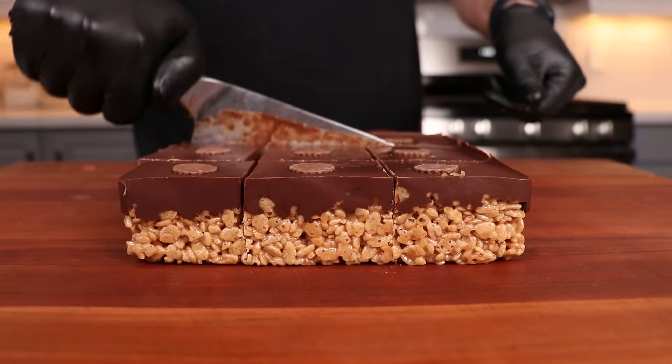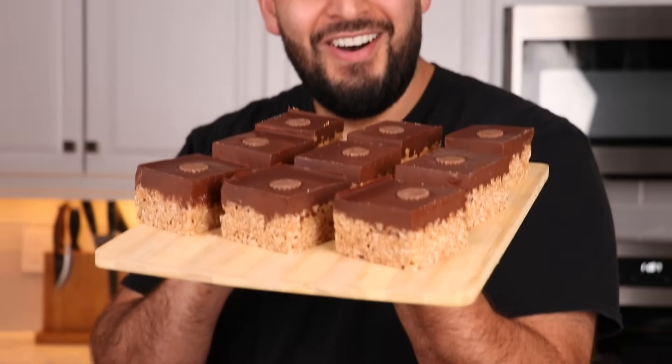It has fully set and now I'm just ready to cut into this. These look amazing. Three-minute Reese's Rice Krispies are ready — and it's my favorite part: the taste test. Cheers.